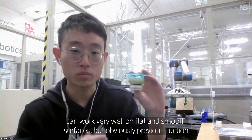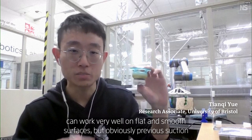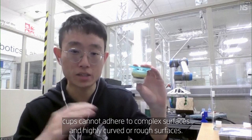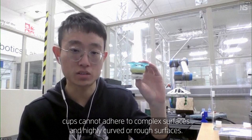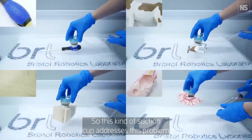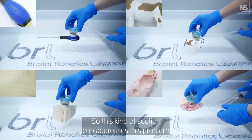We know that suction cups can work very well on flat and smooth surfaces, but previous suction cups cannot adhere to complex surfaces and highly curved or rough surfaces. This kind of suction cup addresses this problem.